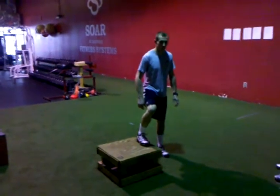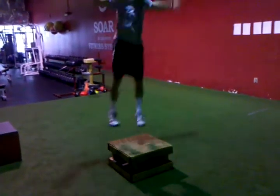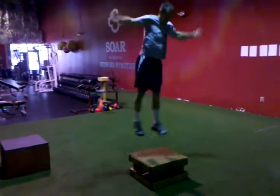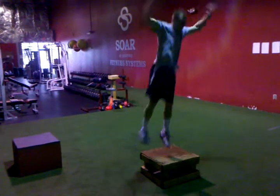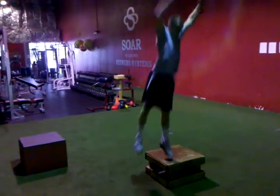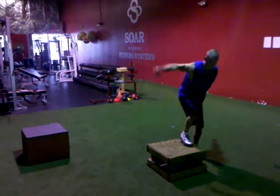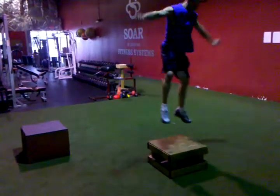Ready? Go. We'll cut it down to 30. Go. One, one. Good. We're going to be in the middle of the box with that foot. There you go, Tony.